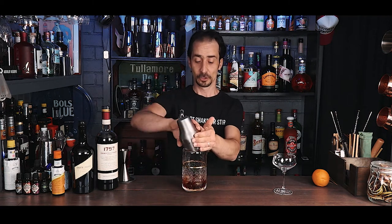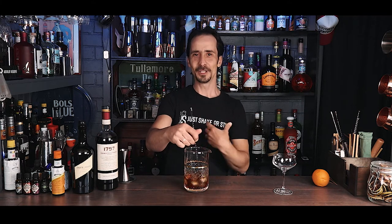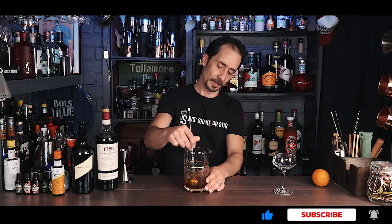Drop some ice in your stirring glass and give it a good stir to chill down the cocktail. It's a wonderful aperitif — the sherry and the vermouth are going to give you that classic aperitif effect: it'll make you more hungry, open your palate with a wonderful sweetness. It's a wonderful sip before a meal, or even without a meal, but generally it's an aperitif.